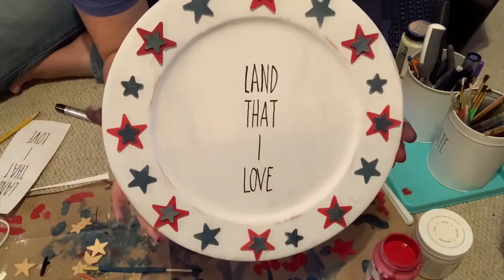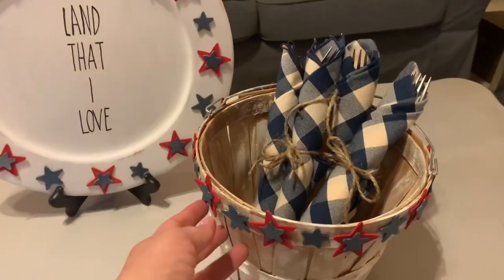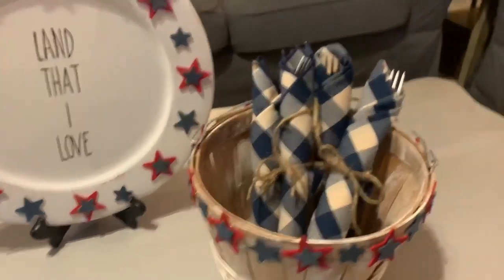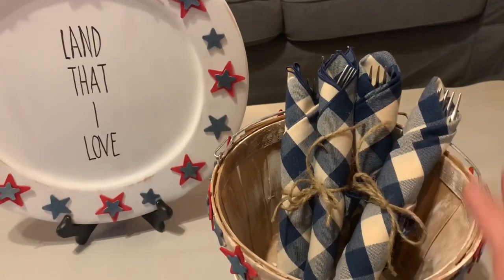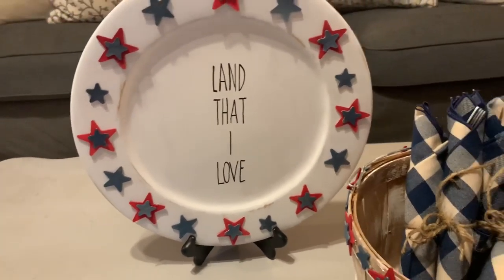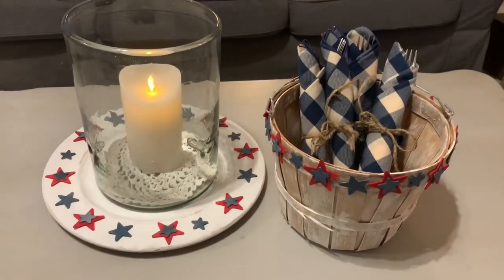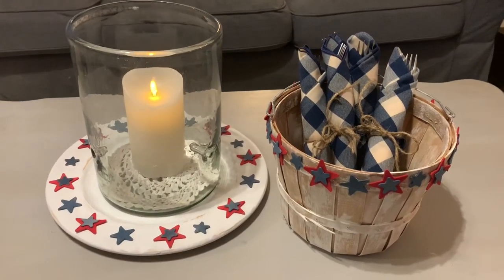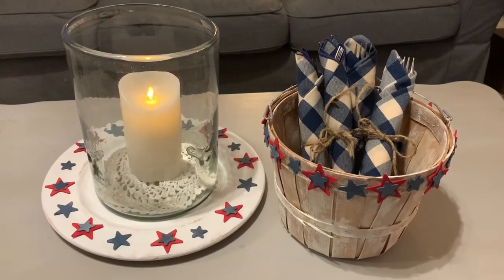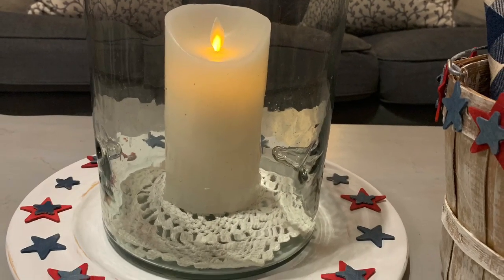Here I just wanted to show you how you can use them. I envision using this basket on picnic tables with silverware wrapped in pretty napkins, just like I have here — I think that's a great way to just make your picnic feel a little bit more special. And you can use the plate just like this as a piece of decor in a plate stand or leaned up against a wall, or you can also use it like this. That's actually why I designed the words the way that I did — I wanted to be able to put a candle hurricane in the middle with a candle, and it's just another lovely piece of decor for your summertime table.